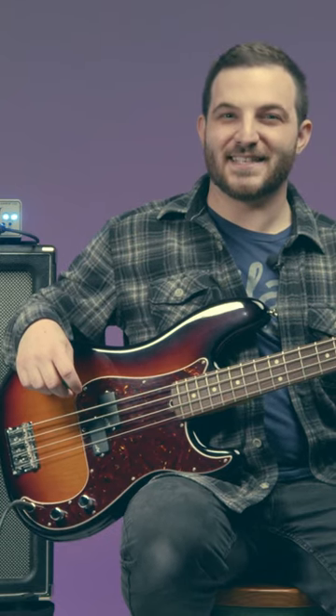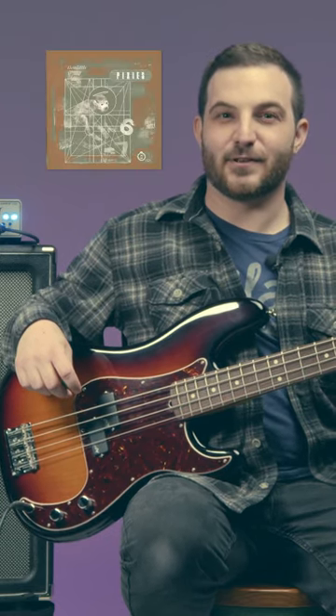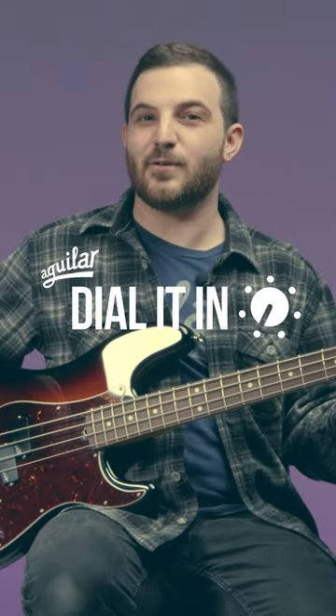One of my favorite rock bass sounds is Kim Deal's bass tone on the record Doolittle by Pixies. I'm going to try to cop that tone with the EQ on my Tonehammer amp.